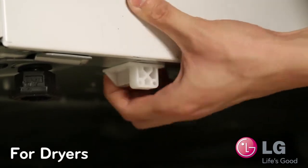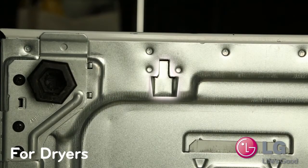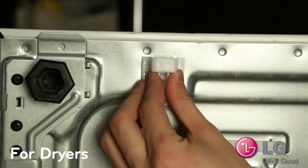When mounting a dryer, attach the provided T-clips into the base of the dryer. These brackets are required for anchoring the dryer to the pedestal.